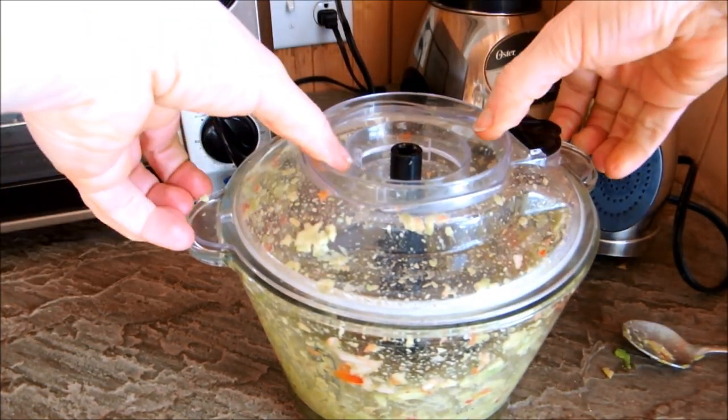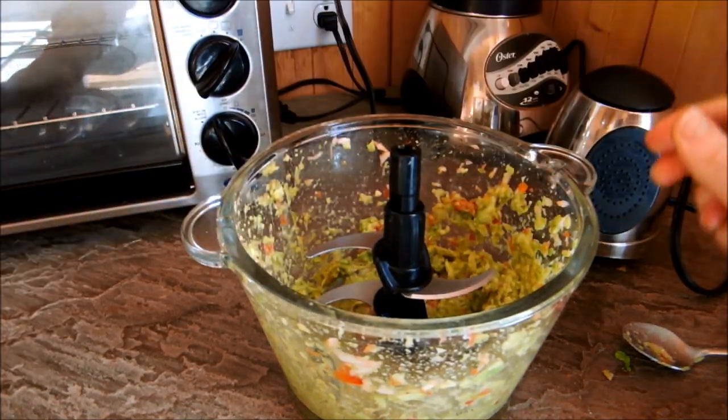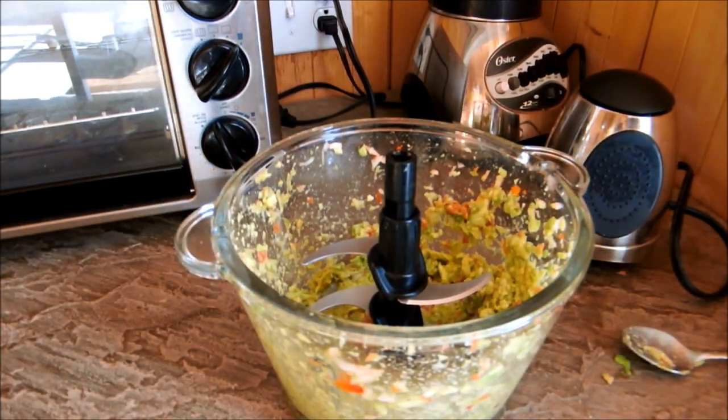All right, so that was pretty simple. And here you have it. I like it a little chunky — you can cream it up more if you like. And I'm just going to scoop this out into a bowl and serve.